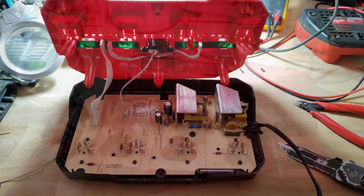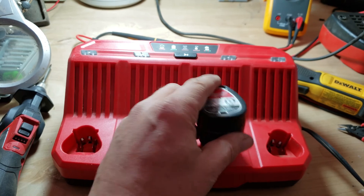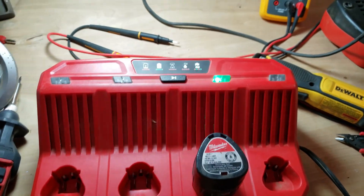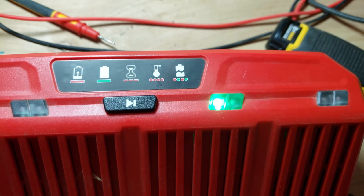Everything is back together. Final test — and yes, we are working again.